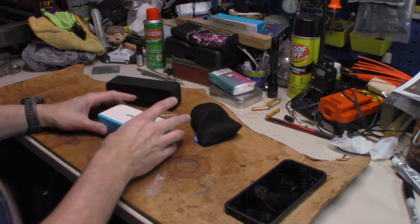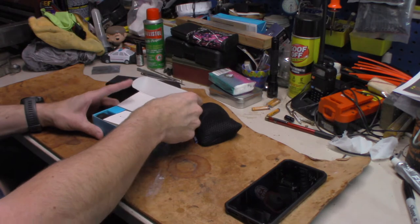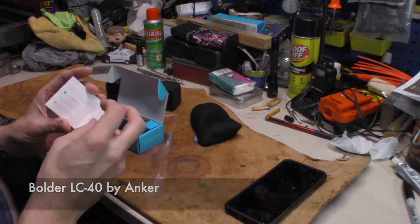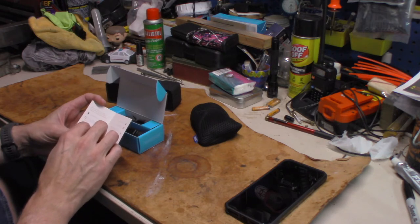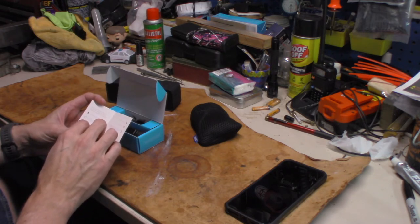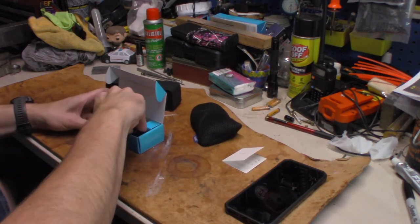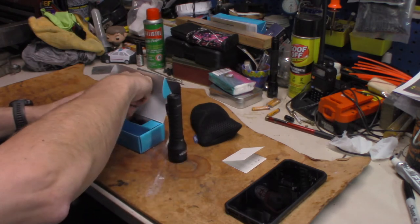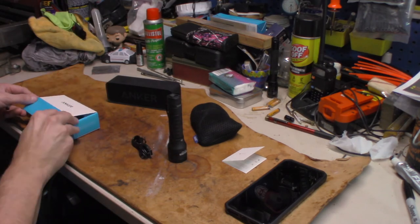That would be the telltale sign. I have opened this and taken it out of the plastic so it's ready to go and we can talk. A little card inside says happy — tell your friends, share experiences, write a review on Amazon, connect with us at Anker.com, Facebook, Twitter, and Google. So what do you get in the box? You get a flashlight and a charging cord. That's it, that's all you get.